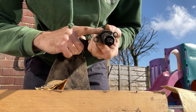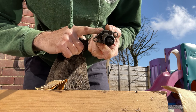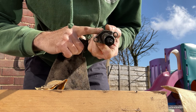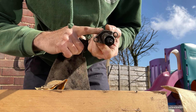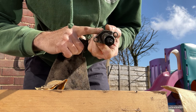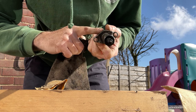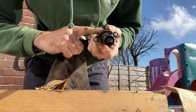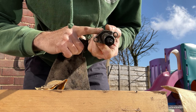Don't sand the end - use quite a high grit, some fine grit to smooth it up a bit.